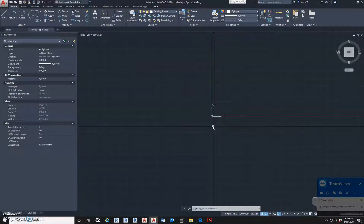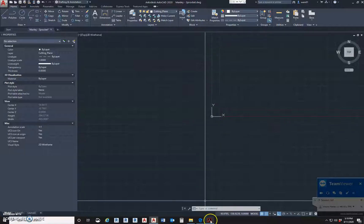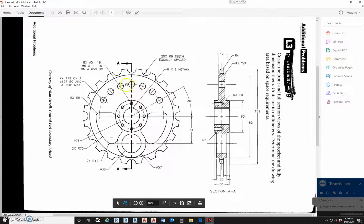This exercise is going to be the sprocket. This is video one of three. Video number one will be the plan. Video number two will be the section. And then video number three will be the annotation and the hatching.